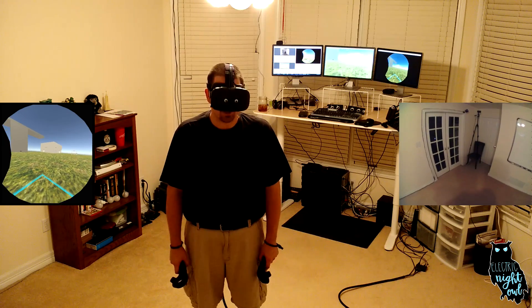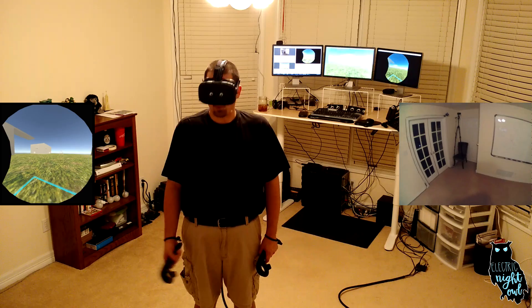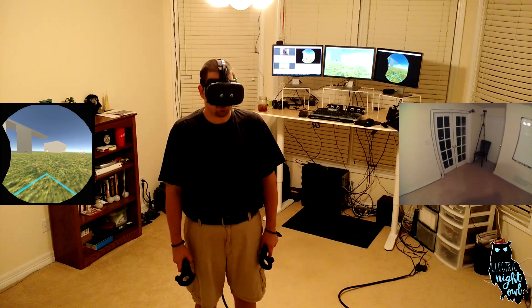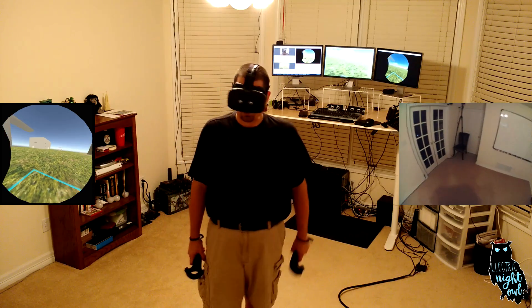Hello VR fan, my name is Keller and I'm the lead developer at Electric Night Owl. I'd like to show you something I've been working on — it's an artificial locomotion system for VR called Arm Swinger. It's really very natural, let me show you how it works.